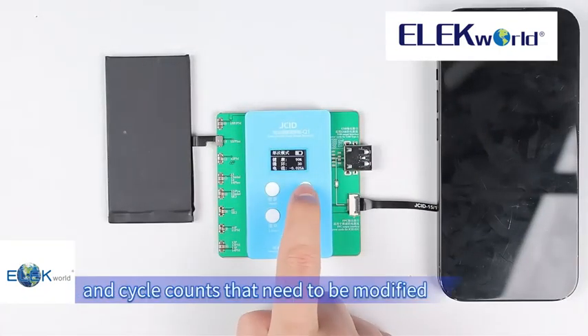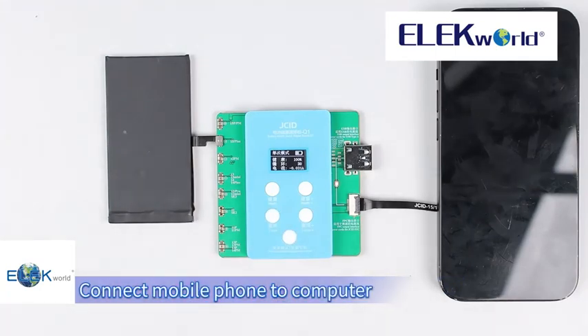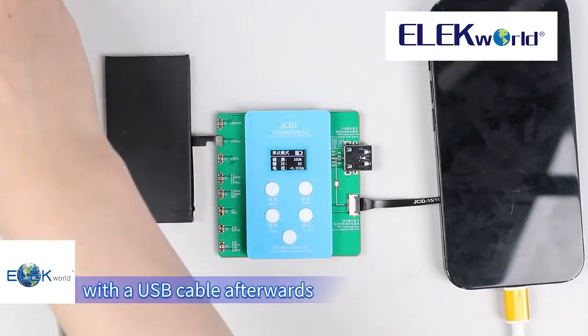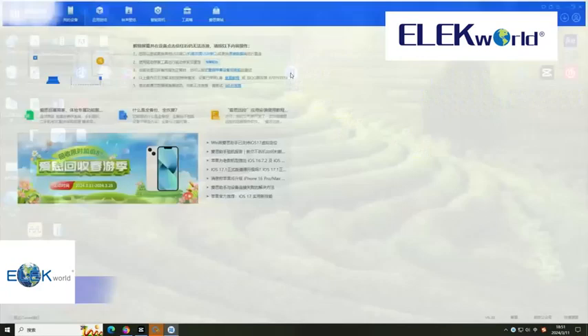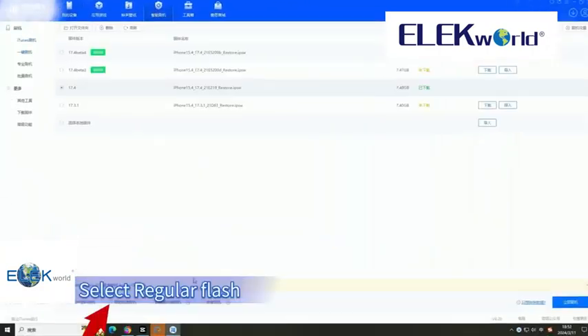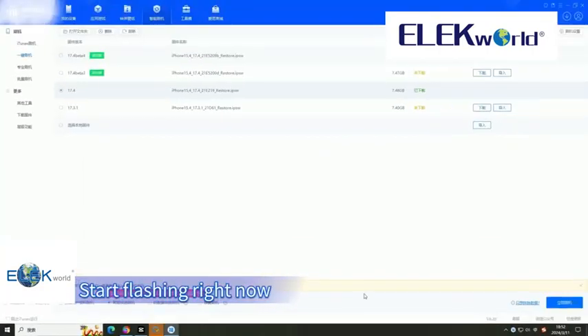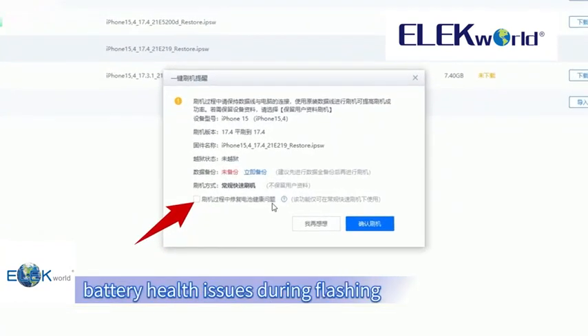Set up the health value and cycle count that need to be modified, then click confirm. Connect the mobile phone to a computer with the USB cable and open the third-party platform on the computer. Click smart flash, select regular flash, and start flashing. Pay attention to tick the option to repair battery health issues during flashing.